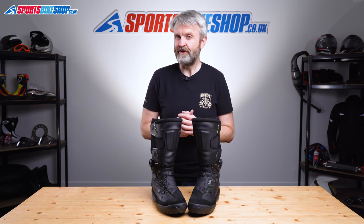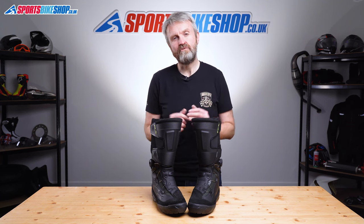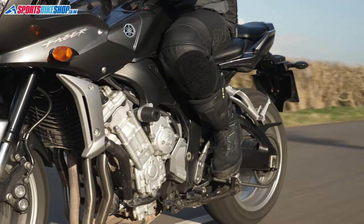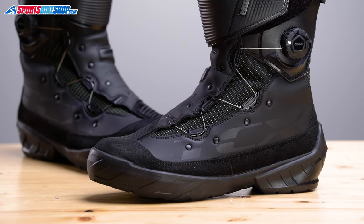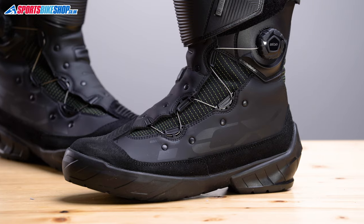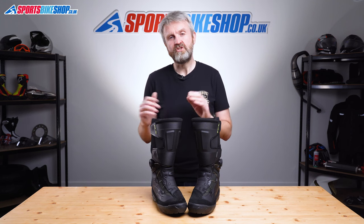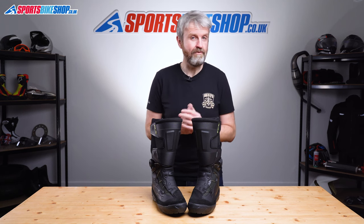It's more the sort of look that I'd expect from an edgy brand, more like Icon rather than TCX, but I really like that they've gone in a different direction rather than just giving us another slight tweak on the same old same old. They're made from a synthetic leather main upper with loads of genuine suede overlays, a Gore-Tex membrane to keep your feet dry, and there's also a fly reel fastener. They're £299.99 a pair as we make this video. So let's run through the essentials.